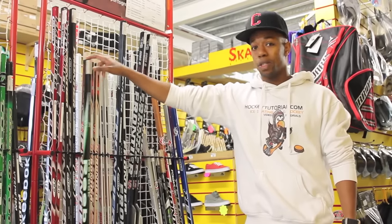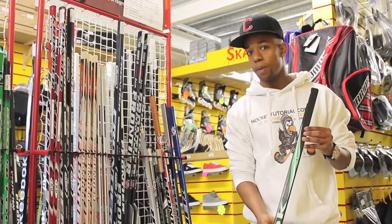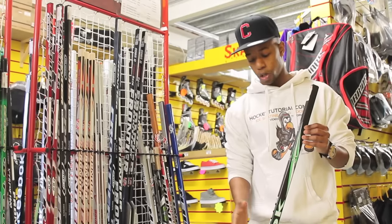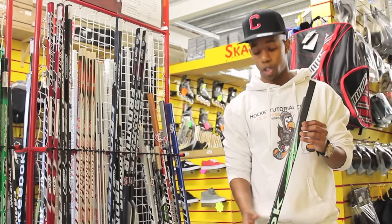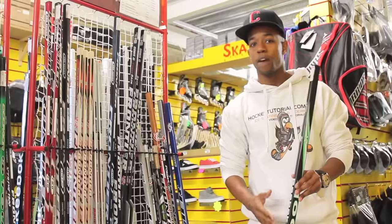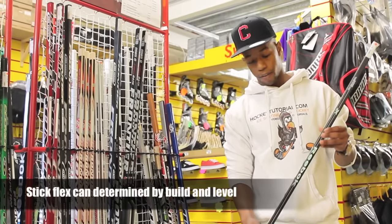For beginners, I'd always recommend going for a wooden stick. First reason is that wooden sticks are nice and cheap compared to other varieties out there. You're going to bang the stick up a lot while you're learning how to play the sport, so not spending too much money means you can just focus on the game. Another reason is that wooden sticks give you a great feel for where the puck is without having to look down, which is definitely something you want to keep in mind.